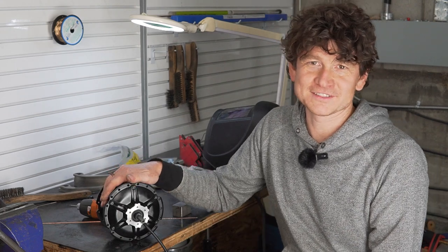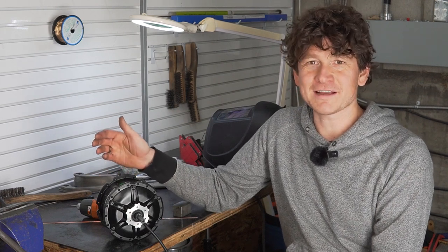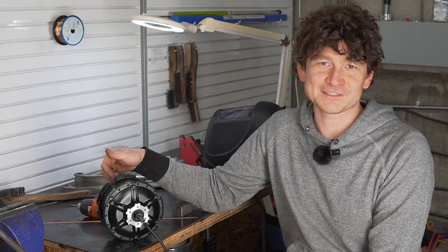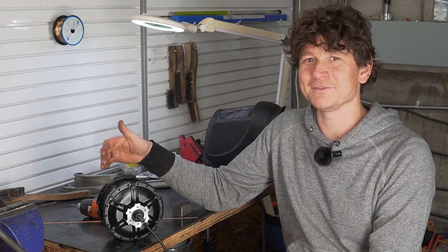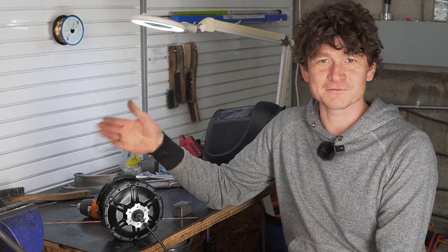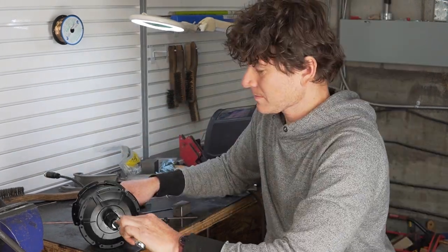The last hub to lock the clutch on is the Bafang G62 fat bike motor. Fat bikes already have a lot of intrinsic drag from their large, wide, low-pressure knobby tires, so you'll barely notice the extra drag from having no freewheel — but you'll certainly notice the massive benefits of regenerative braking, especially in a powerful motor like this. This is normally a 1000-watt motor from Bafang, so the regen capabilities are quite strong, similar to the GMAC we offer.